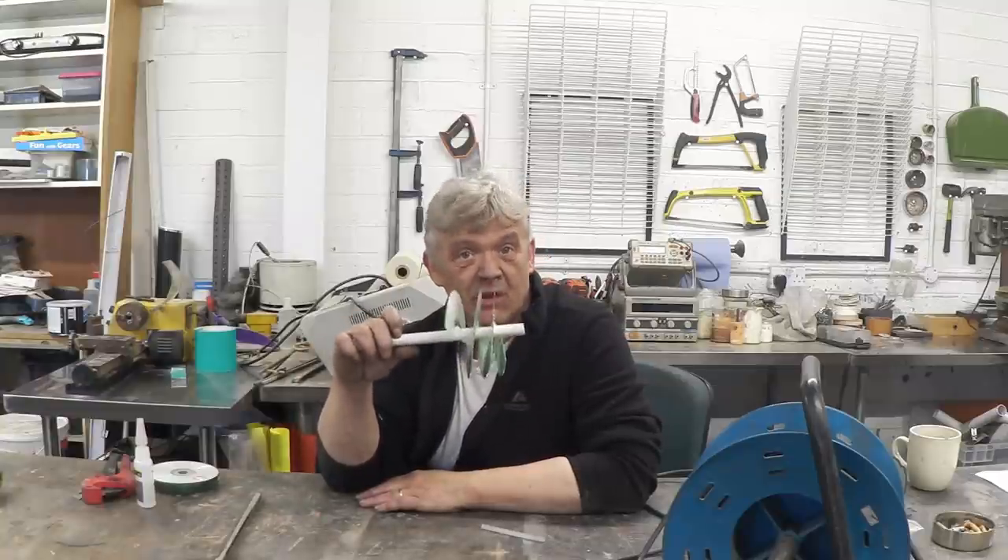Now an Archimedes screw that looks like an auger — so it's got a twist to it like this one — will both pump and generate water. That will act in reverse. But there aren't that many videos on how to go about making one of them, which is a bit of a pain.